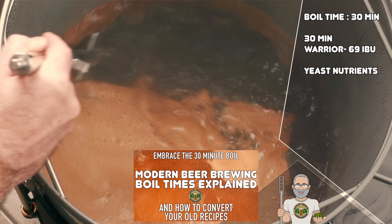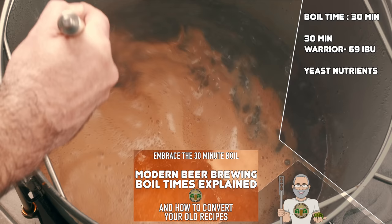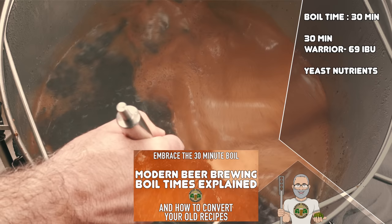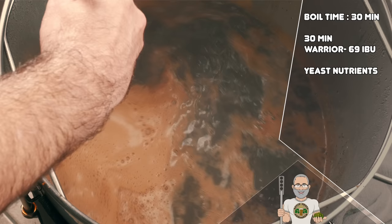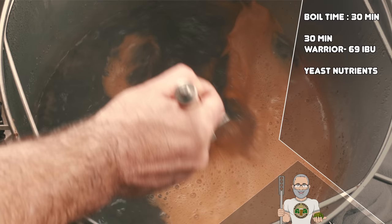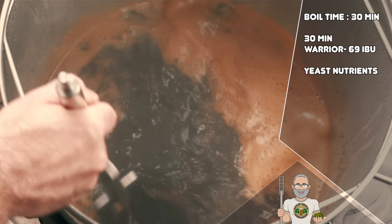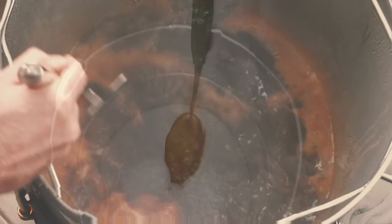Let's now look at the boil schedule. In keeping with the modern boil time here, I am boiling for just 30 minutes. Not only does this save some time, it also keeps more flavour within your final beer due to the reduction in boil-off. For more information about the 30-minute boil, check out the video shown on screen, which explains why boil times were longer historically and why they can be much shorter these days. For this recipe, there is just one single hop addition, which is simply there to balance the alcohol and bitterness. Warrior is an awesome American hop for bittering — it is clean and smooth, and if you have a very keen nose you may pick up a slight citrus note, but the strong malty flavours within this recipe will certainly hide it. I also highly recommend the use of yeast nutrients within your boil, used within the manufacturer's recommendations. However, it is best advised to triple this amount if using Kveik yeast.